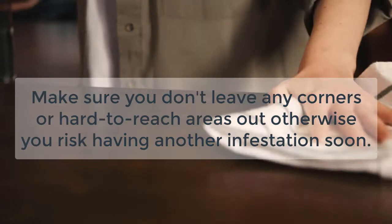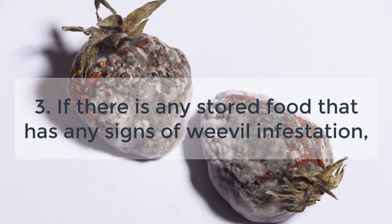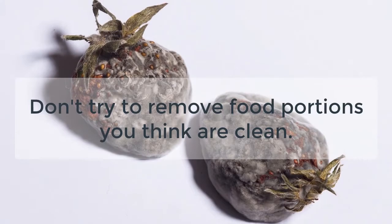Step 3: If there is any stored food that has any signs of weevil infestation, carefully remove it and throw it away. Don't try to remove food portions you think are clean.